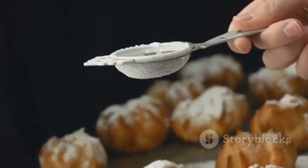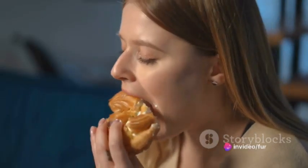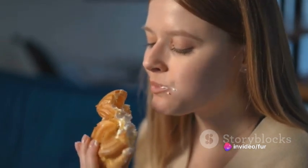For the final touch, dust each pastry with a bit more powdered sugar. And voila! In just a few simple steps you've created a delightful puff pastry dessert that's sure to satisfy any sweet tooth.